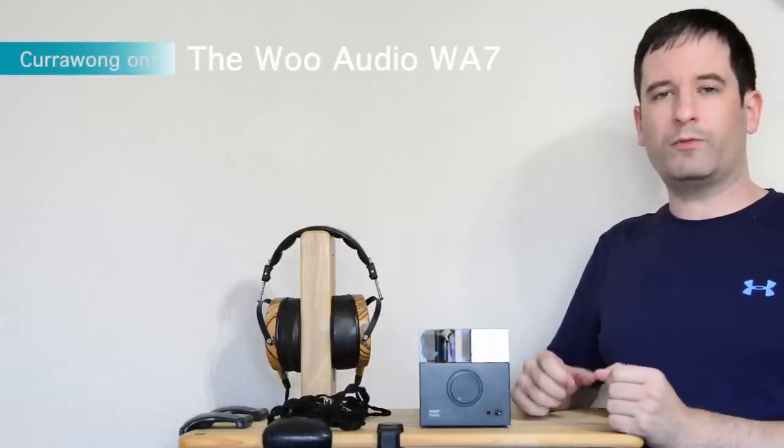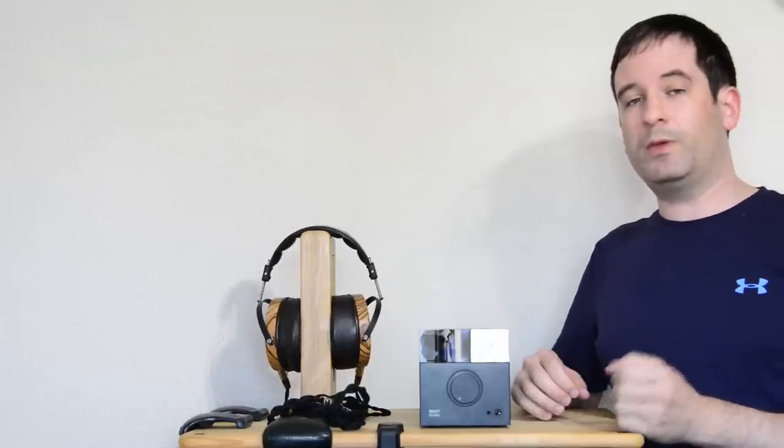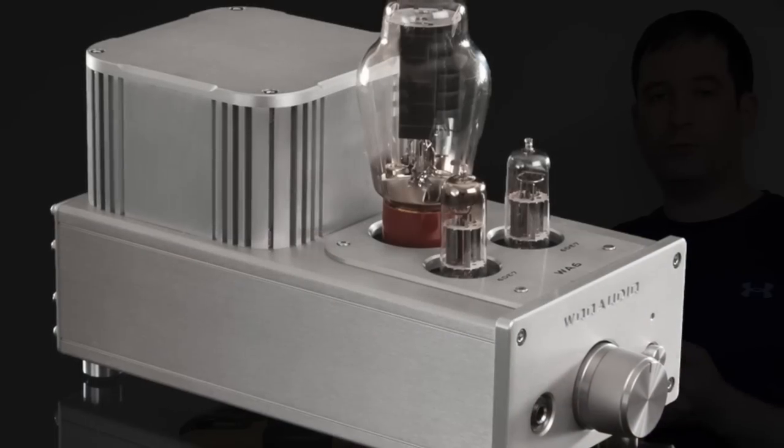Carowong here. Now, if you're a Headfire member or you've been browsing the forums for some time, you're probably familiar with Woo Audio. For many members, they've been the go-to company when they wanted to buy a tube amp.